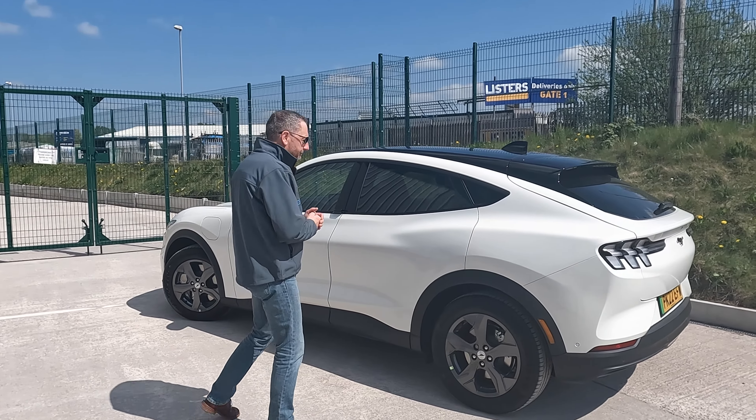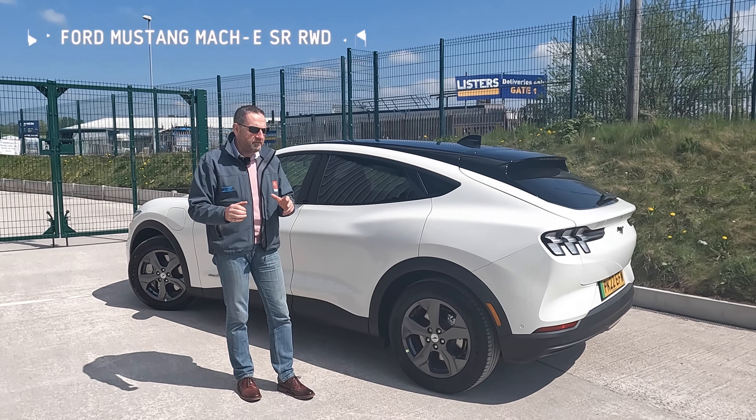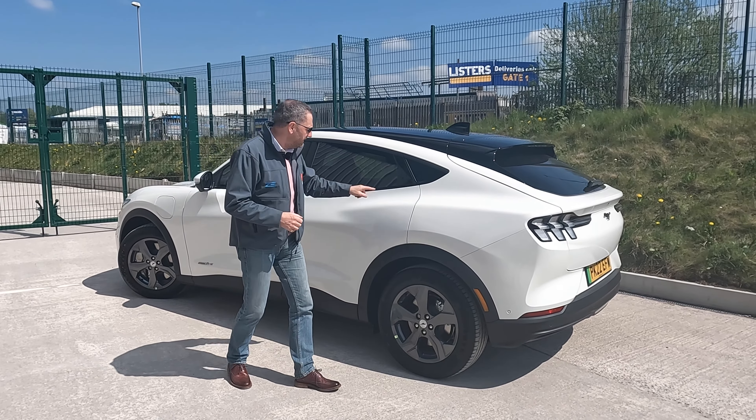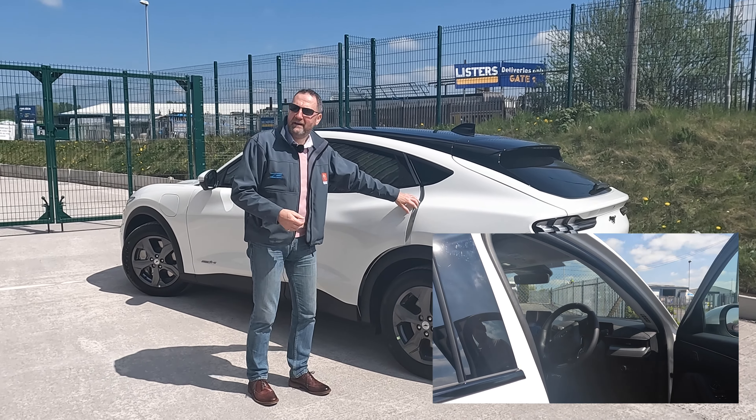What we have here is the Mach-E. This is a standard range car, and there are some really quite funky things on this. That's the handle — who knew? Really, really clever.